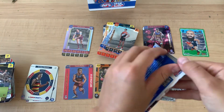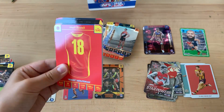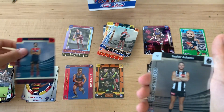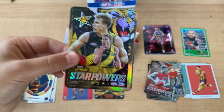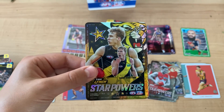A few more packs: Brody Grundy, Taylor Items - and oh! Team Star Power! No way! I got all three hits in one opening. Well, tomorrow's gonna be boring then.